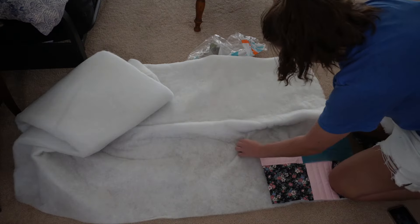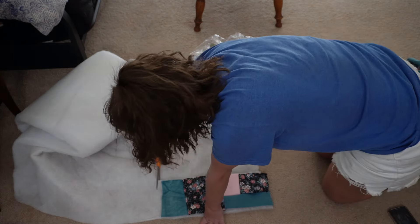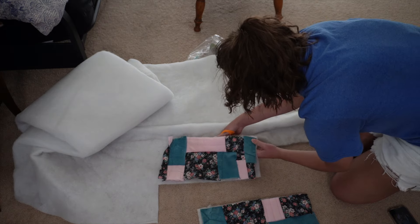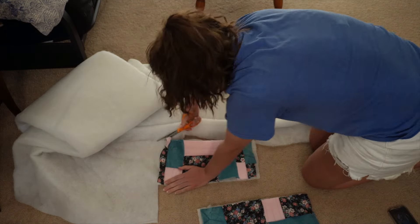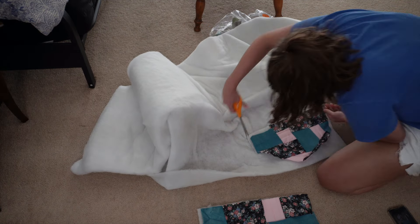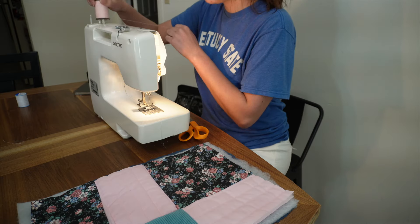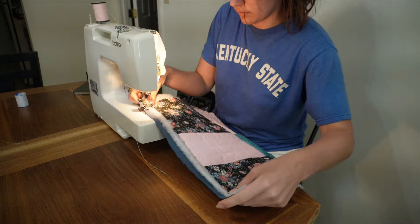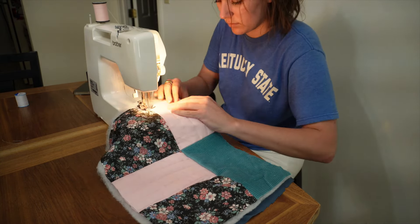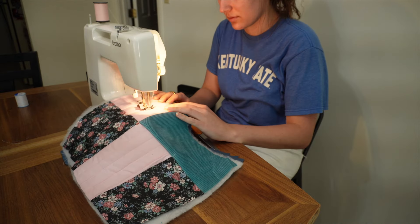After I got all the patchwork sewn together, I cut out the batting — this is the material that goes in the middle of quilts, and it's great extra padding for my laptop. I tend to cut the lining and batting a bit bigger, just so I have room if I mess up. You can always cut extra off, but it's really hard to add it if there's not enough. When actually quilting, I used two fingers to measure the width of each row — a lot easier than a measuring tape. This gives me equally spaced lines without having to use anything extra.